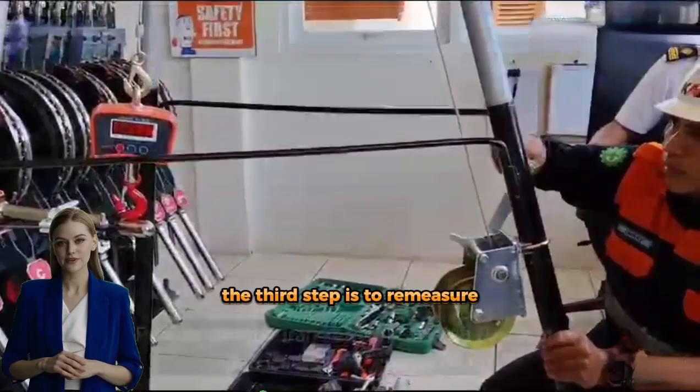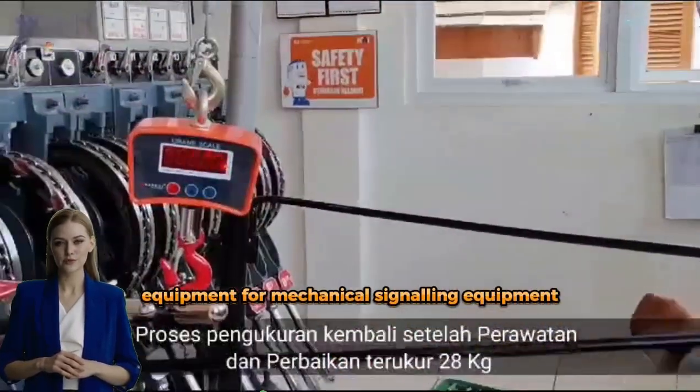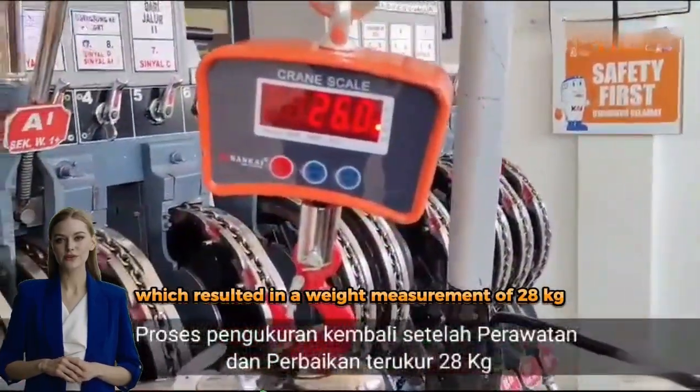The third step is to re-measure using the handle-operated weighing equipment for mechanical signaling equipment after maintenance and repair, which resulted in a weight measurement of 28 kilograms.